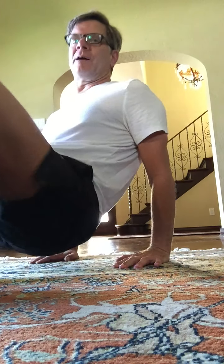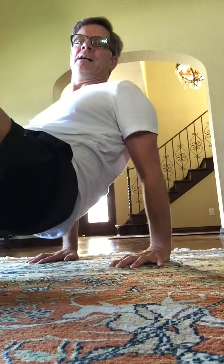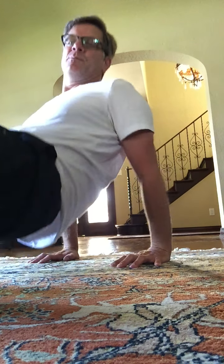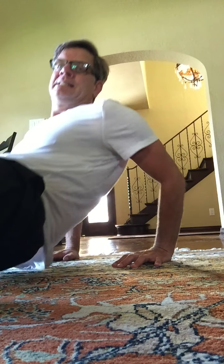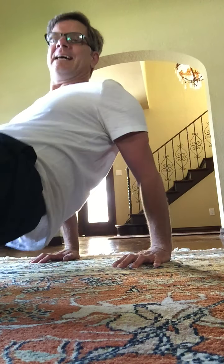Let's bring the heels together right here. Hands are by the buttocks. These are dips. Here we go. One, two, three. Dip it down. Five, six, seven. Again, eight more — for eight, seven, six, five, four, three, two, and one.